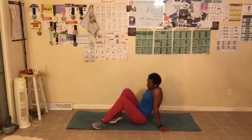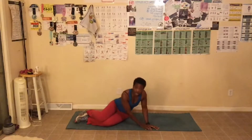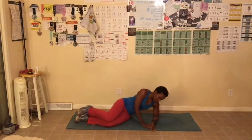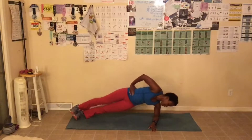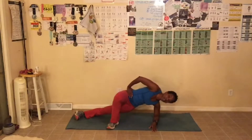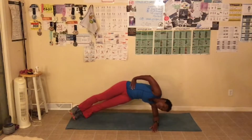Great job, everyone. Now we're going to hit the floor and we're going to do our love handle challenge. You can grab a mat if you'd like to. My abs are so sore from doing these. So we are doing a repeat of yesterday. We're going to do our hip raises. You can use the chair to do these if you need to — I did the chair yesterday.